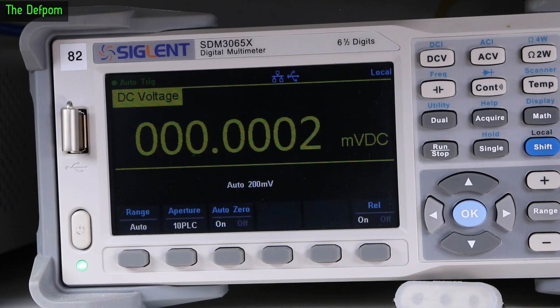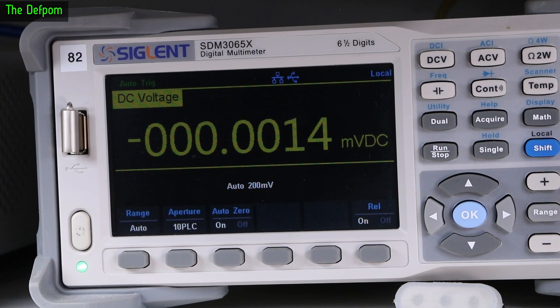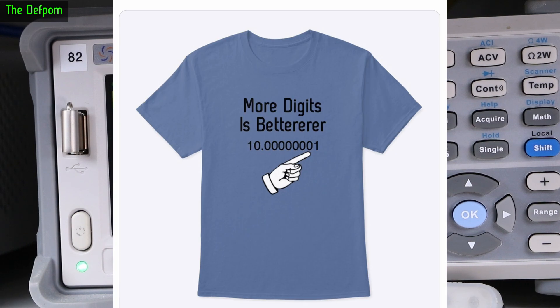So I've set up onto my Siglent SDM3065X as you can see here. I've done a relative mode so it's zeroed basically. You can see some fluctuation there, a bit of noise coming in as you'd expect — so you're talking about the smallest digit this thing can measure. Go positive and there we go — it is indeed doing 1000 nanovolts. Go zero again, output off, it should be zeroed around about. Go negative — and there's minus 1000 nanovolts. So the output's definitely working. That's a good thing — I just need more digits. Like my shirt says: more digits is better.